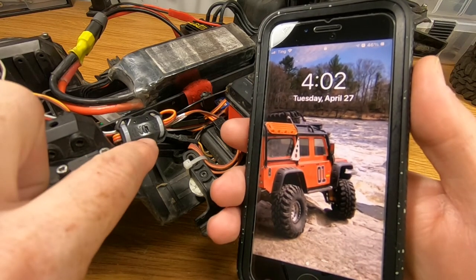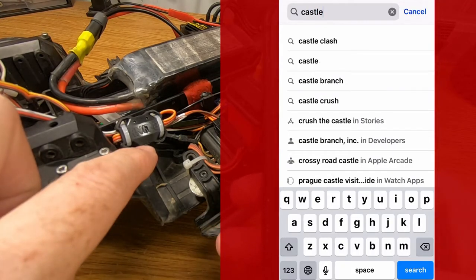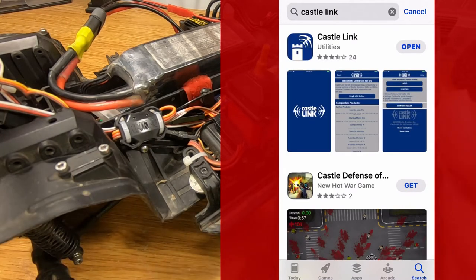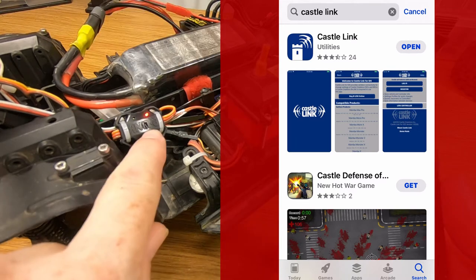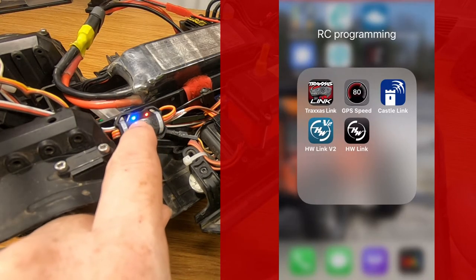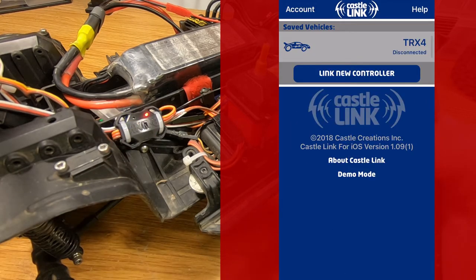So if you already got that part done, go ahead and take your smartphone, head over to your app store and download the Castle Link app. Once you have that installed, you're going to need to power up the RC, make sure that the red light comes on on the B-Link, and check for the flashing blue light on there as well. Now go ahead and open the Castle Link app. This screen will look a little bit different if you've never connected your Castle Link app to a B-Link before, but you're going to want to click on the button that says Link New Controller.